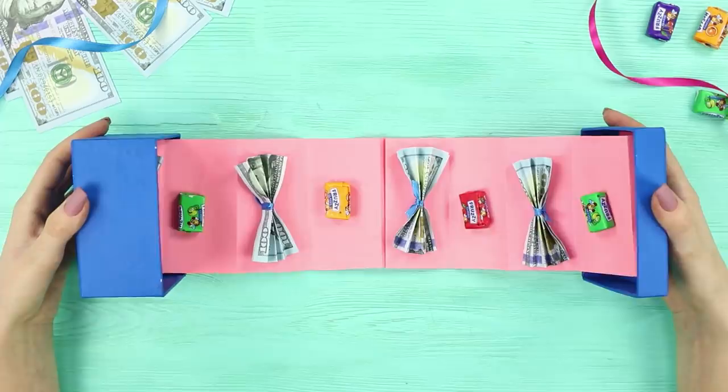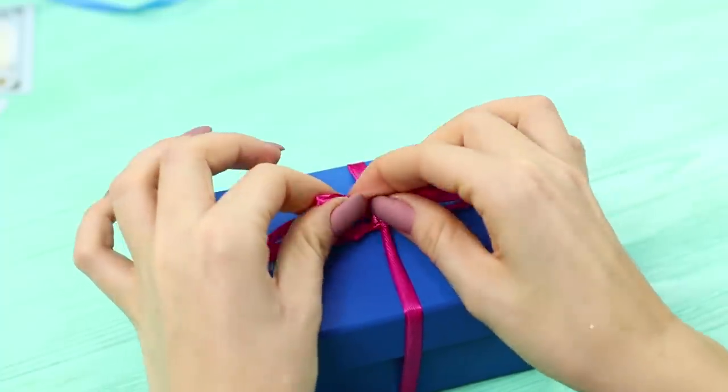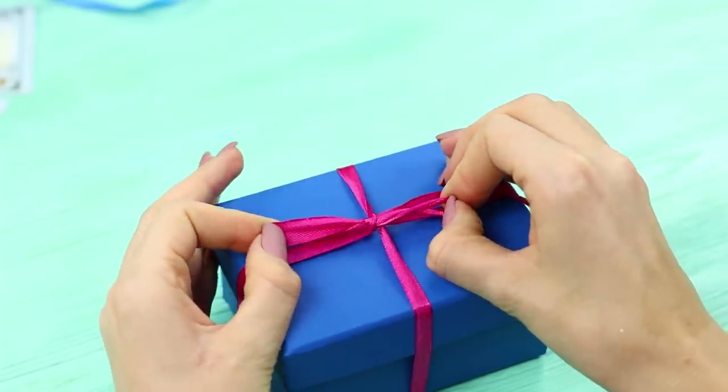Fasten one end of the ribbon with gifts to the bottom and glue the second end to the cover. Fold the gift ribbon in the box and tie it up with a ribbon. What a cool and original gift!